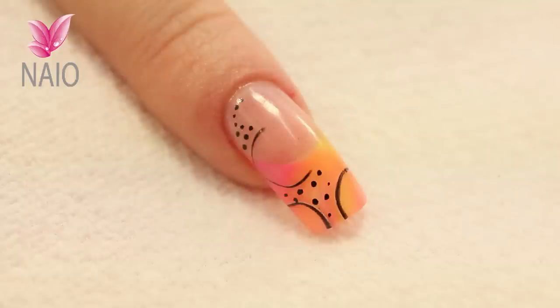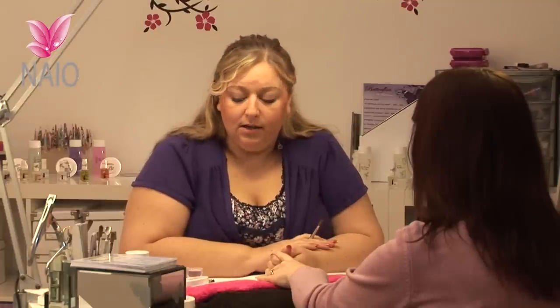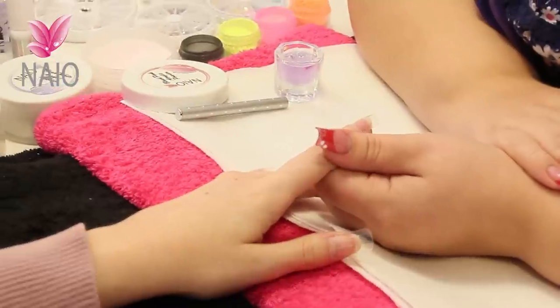For this nail I'm going to show you how to use printing tools. You can buy printing tools or you can use paper clips or lids off of your brushes, anything like that that will print into the acrylic. So in this one we're going to use a lid off of a brush.